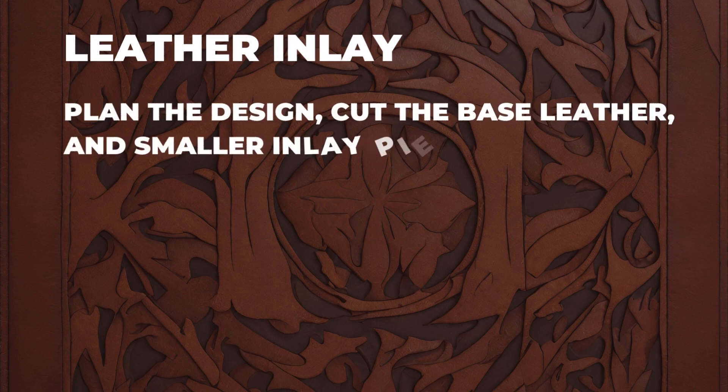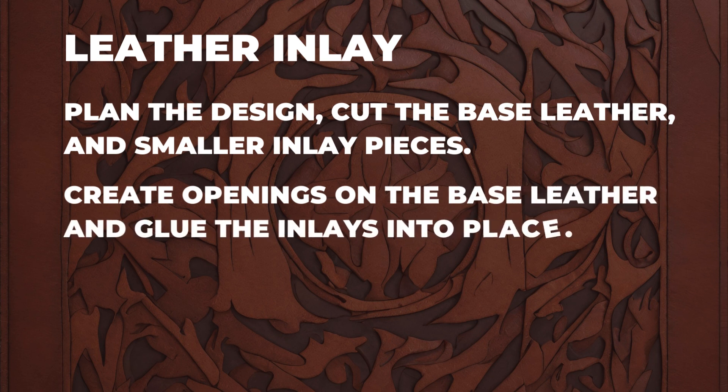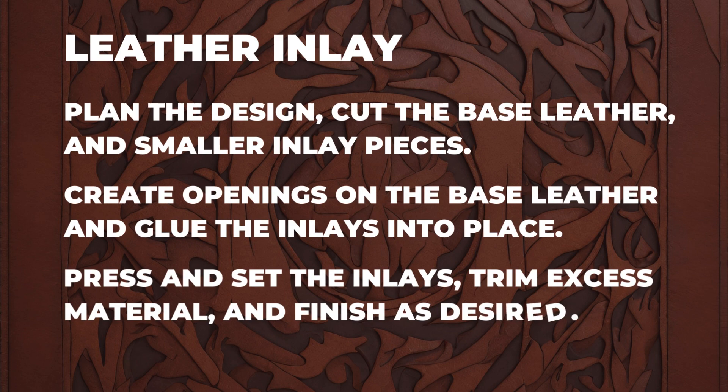Plan the design, cut the base leather, and smaller inlay pieces. Create openings on the base leather and glue the inlays into place. Press and set the inlays, trim excess material, and finish as desired.